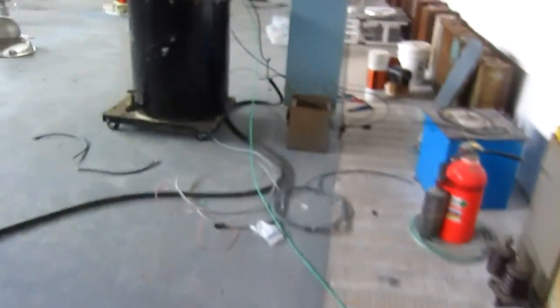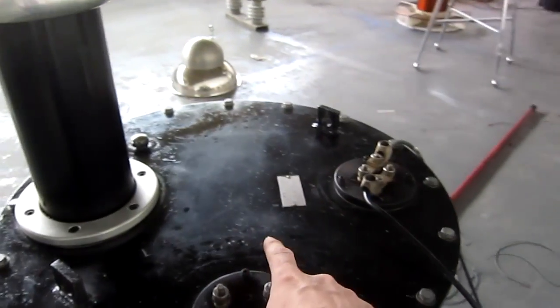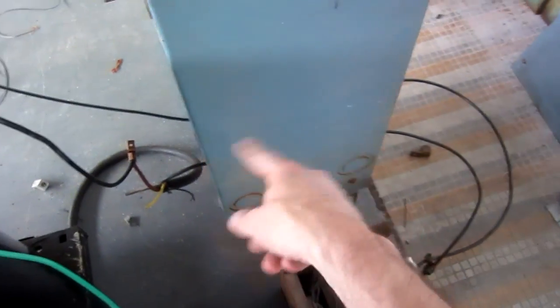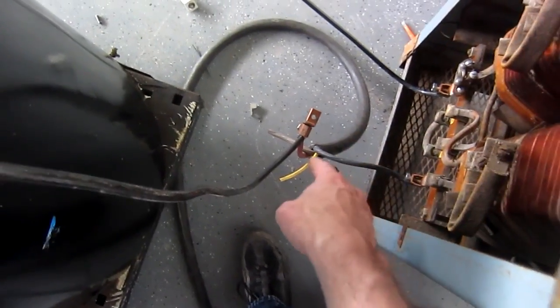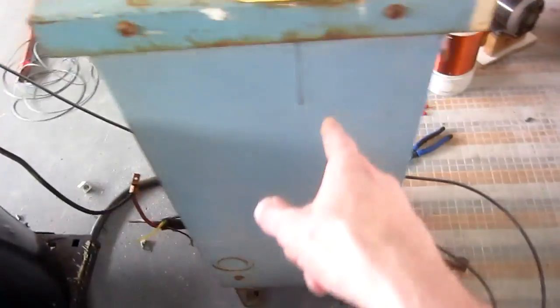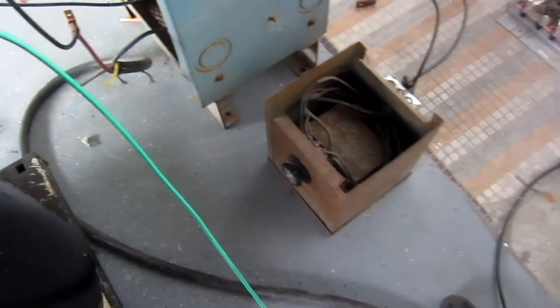Here's what I did: we've got this transformer, 480 volts single phase. I ran this 480-240 buck-boost transformer in series — power comes in on the cable, out to the transformer, through it, back to the cable, and up into our little current inductor. This thing's old but it works.